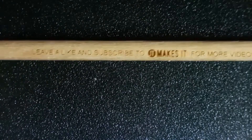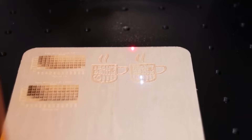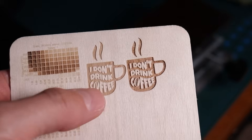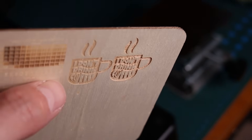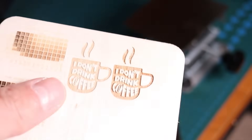A UV laser provides the cleanest and most detailed engraving on wood compared to any other type of laser. The only downside is that it doesn't provide as much contrast as CO2 or diode lasers, as it does not burn the wood underneath.